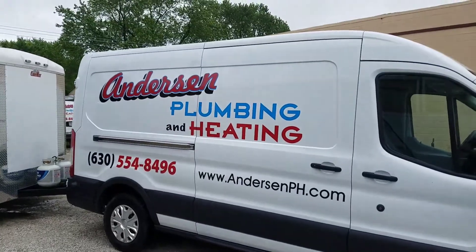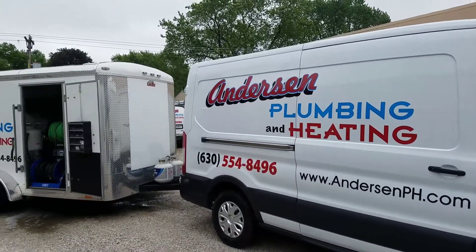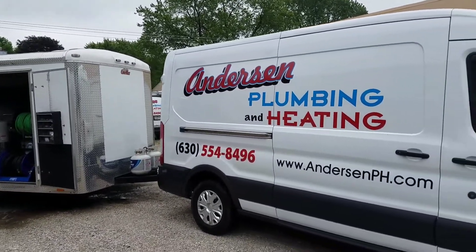Hey everyone, this is Chad from Anderson Plumbing. I'm going to do a little video of our drain cleaning trailer and our van set up here — just a little walk through.